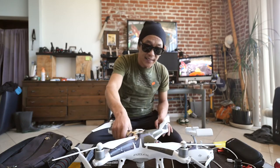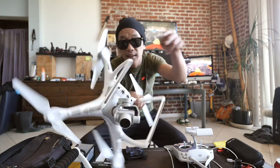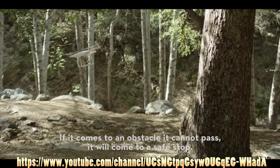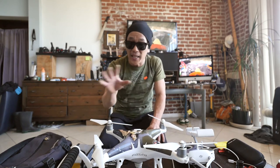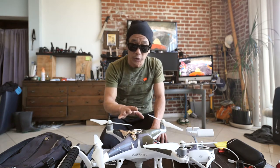The best part is these new cameras they have on it — two underneath and two in the front. If it comes to an obstacle it cannot pass, it will come to a safe stop. There are three modes. There's beginner mode — so it can only go so high and so far. I highly suggest starting off in beginner mode.